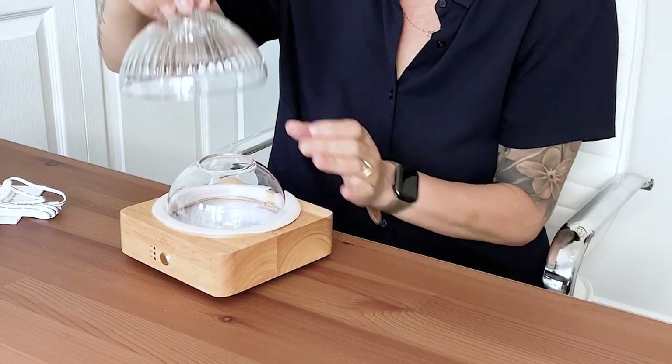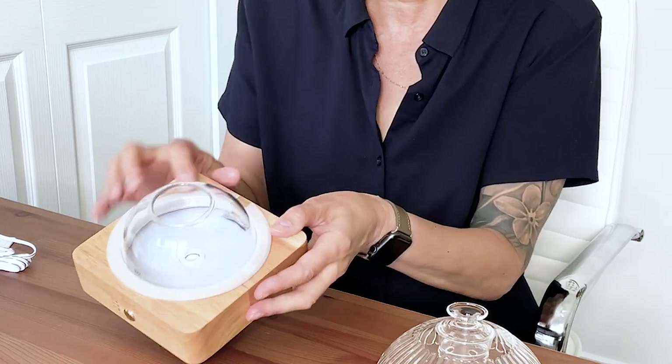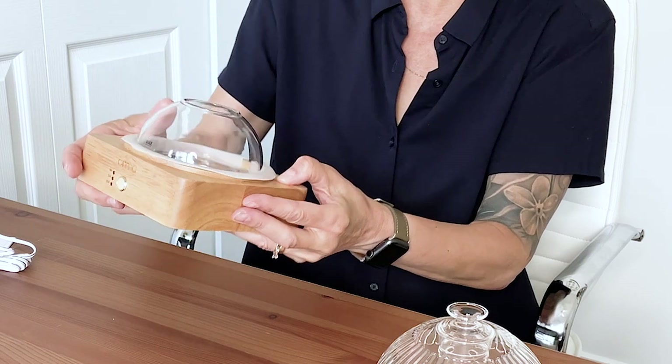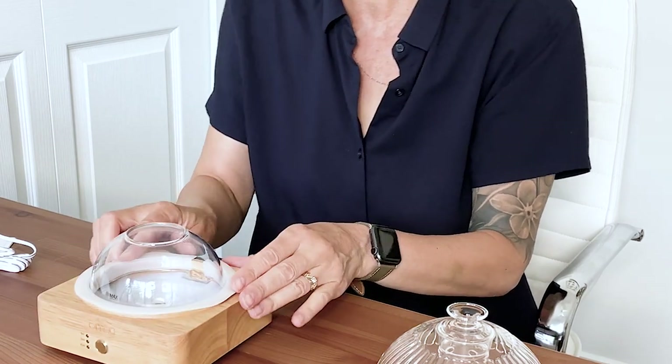You'd have to wrap it really well in paper. This is quite light — because of the look of it, it looks vintage to me. I thought it would be heavier, but it's not. So far it looks really pretty. There is a rubber ring, like a silicone ring, around this wood base.